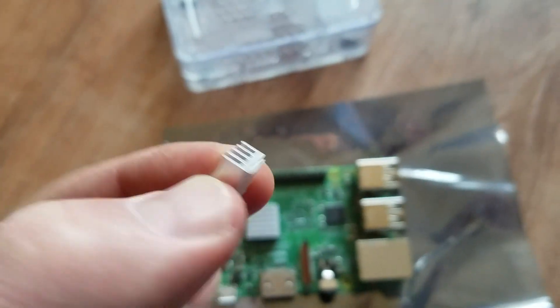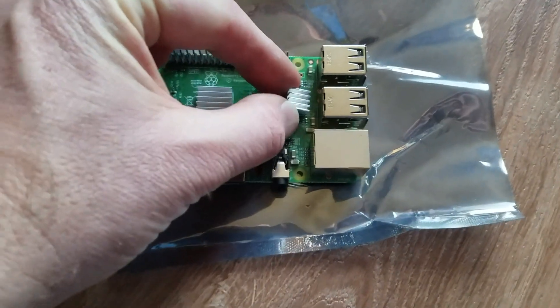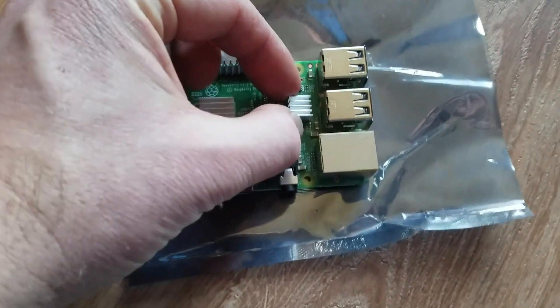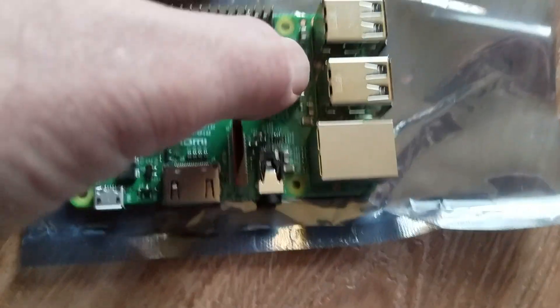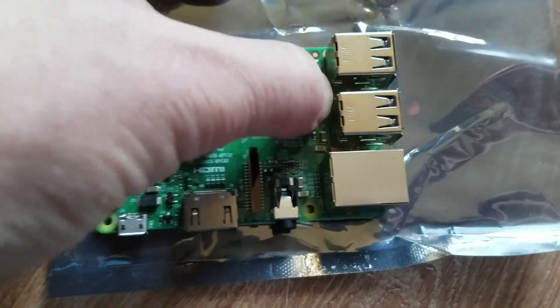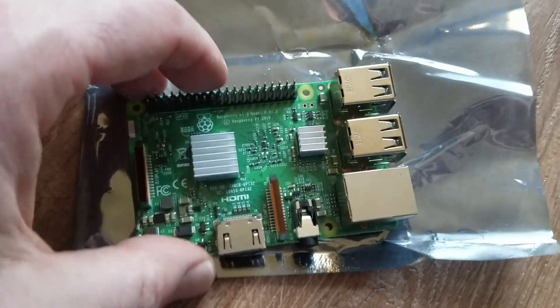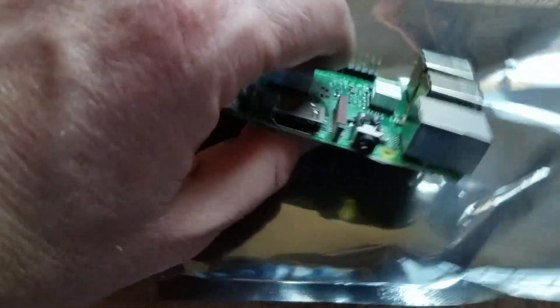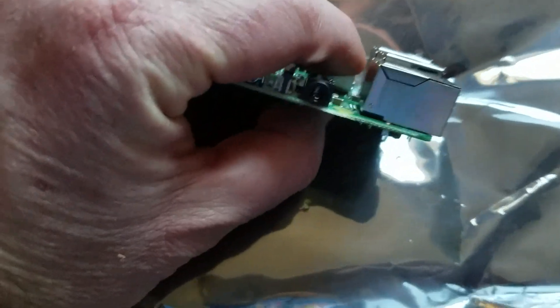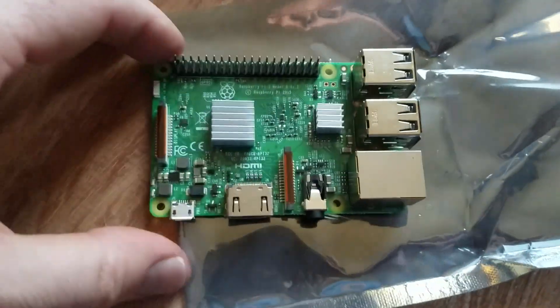Now let's take the blue tape off our little network chip heat sink — there we go, the blue adhesive protector is off. I'm going to stick this down in the same horizontal direction right on the network chip, then gently press down on top of that. We can lift the board up a bit to make sure we're not crushing anything, and give both heat sinks just a little press.